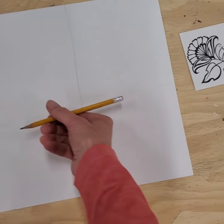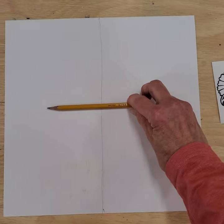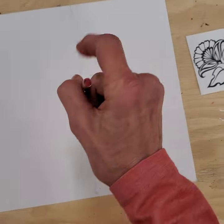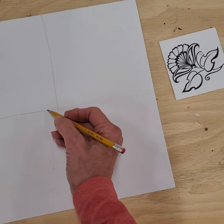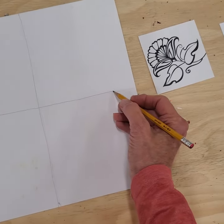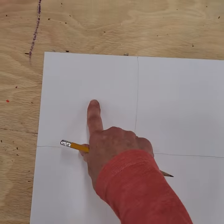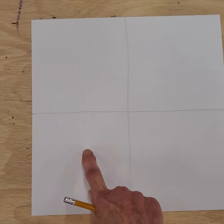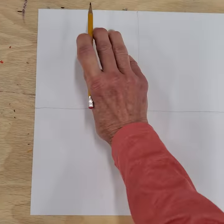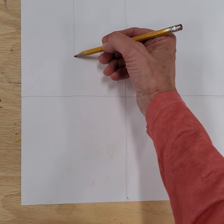Figure out where the middle is — you can put your pencil down to see. That's about where I want it to go, then draw that line across like that. Draw it lightly; it's a little darker for the video, but go a little lighter than that. Now you're gonna put a plus here, here, here, and here.